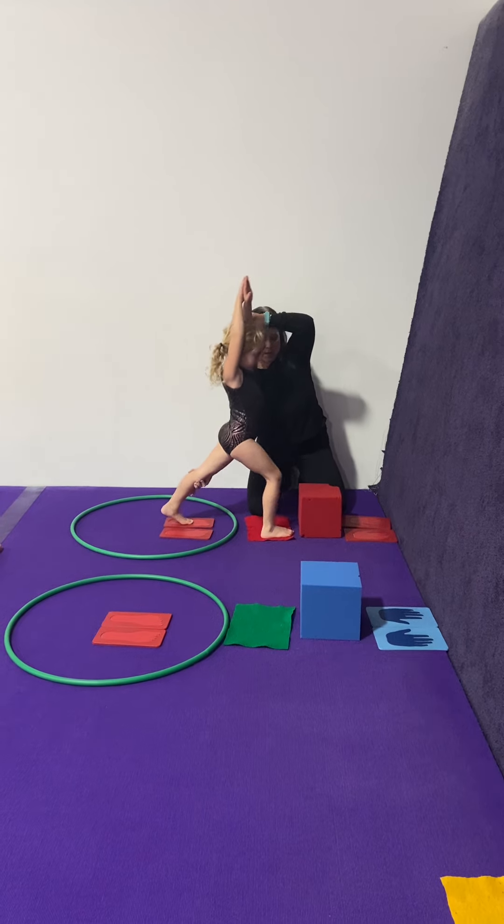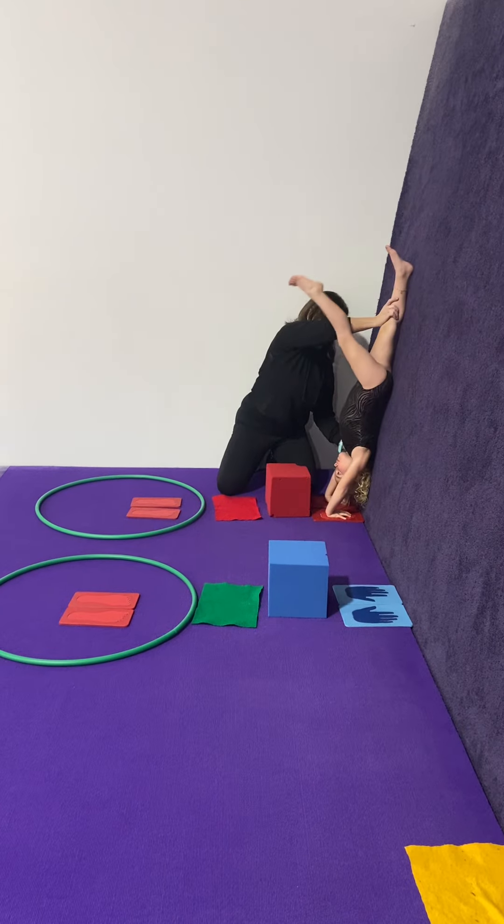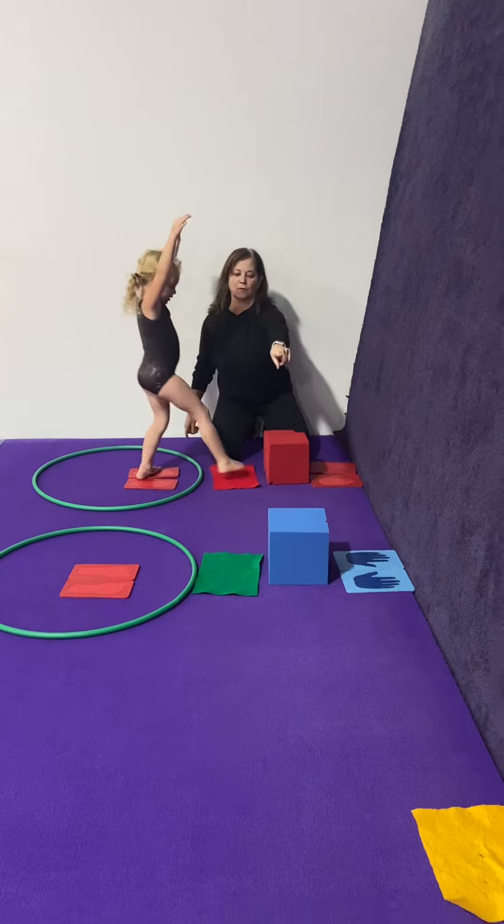Let's do that one more time, Rhett. Hands go down. Hands down — I've got them by their shoulders. Don't put your feet together — feet stay apart. Arms up. And let's head over and do your spider.